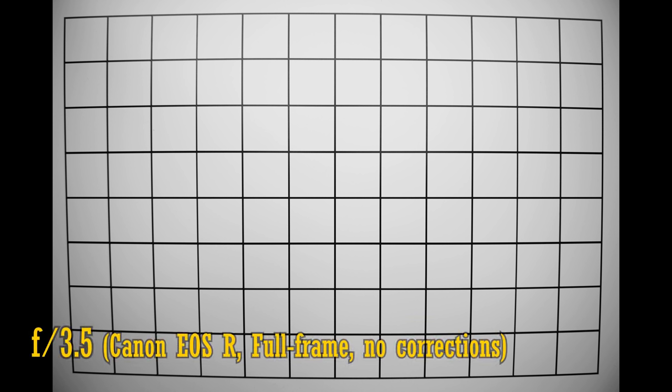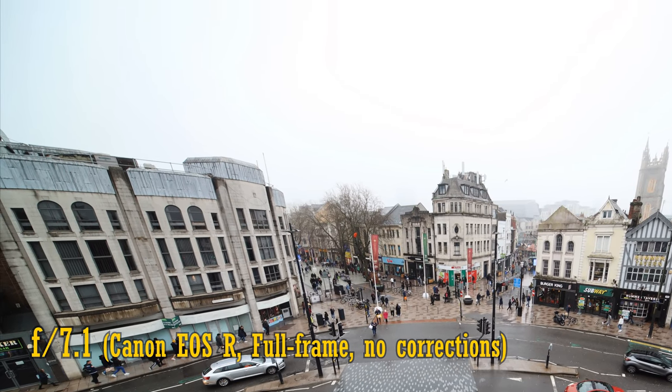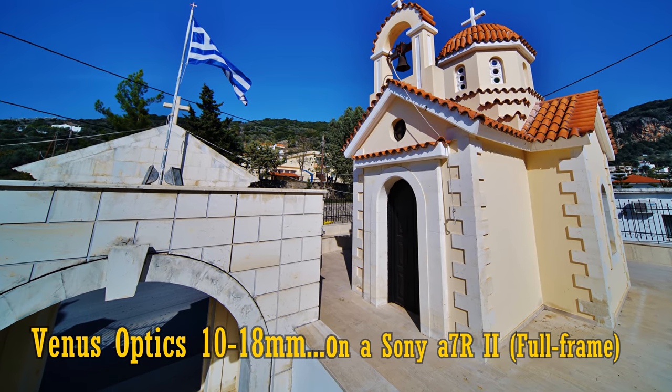Let's move on and look at distortion and vignetting on a full-frame camera. We see moderate barrel distortion here. Thankfully, it doesn't have a moustache pattern, so it'll be really easy to correct in editing. Vignetting is a bit heavy at f3.5 — those corners look a little dark. Some of it is almost certainly natural vignetting caused by the cosine-fourth law of light fall-off at extremely wide angles; I saw exactly the same thing on the Venus Optics 10-18mm lens. Stopped down to f5.6, f8, and f11, we see vignetting slowly reduced. The vignetting seems to have a slight blue colour tint to it — a common issue for the very widest angle lenses.